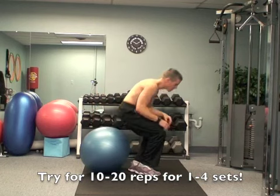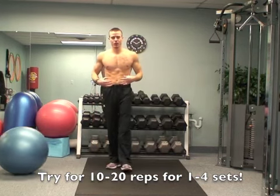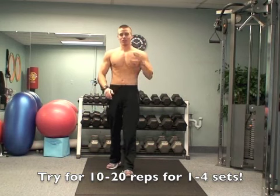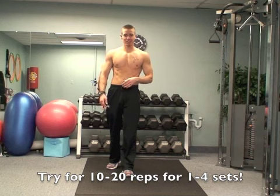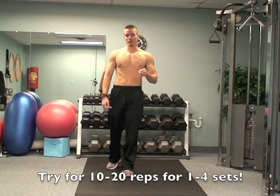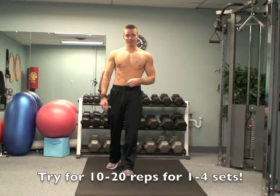Alright, so that's the ball crunch — very basic exercise, but a really effective one to hit a lot of your stomach muscles. So try that out. Let me know what you think. As always, leave comments or suggestions for the next exercise of the week. And make sure you're following me on YouTube and Facebook — Trainer Pete on Facebook. Alright, try that out.